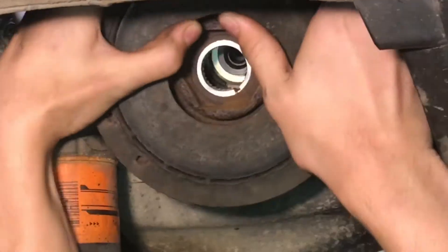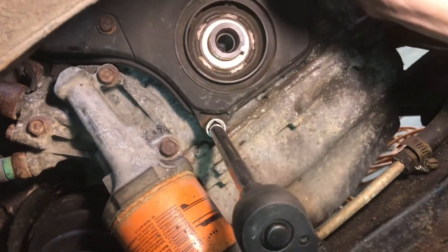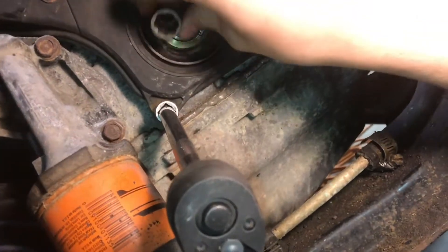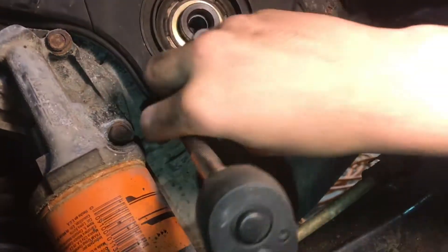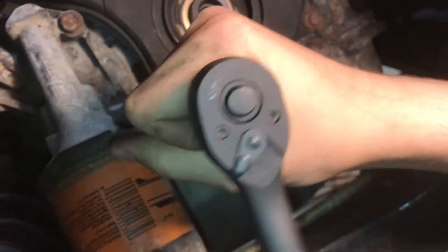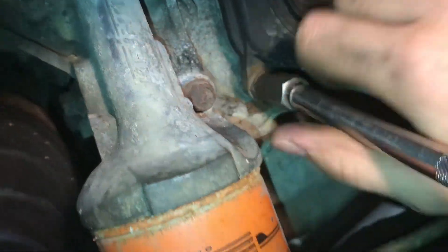Pull off the balancer. The bottom bolts on the timing cover, especially in our case, are extra rusty, so I'm going to start with an extractor because I know they're fragile and they're just gonna strip out anyway. These Irwin extractors just work really well — we've had good luck with them.